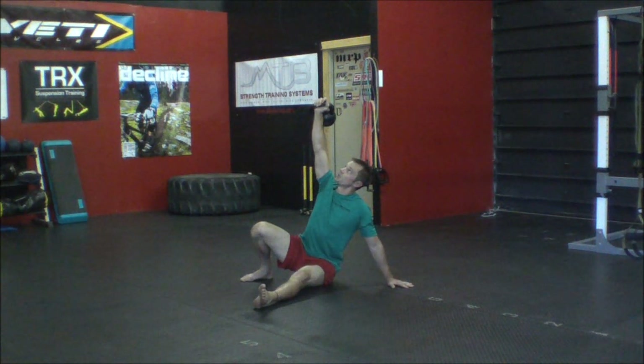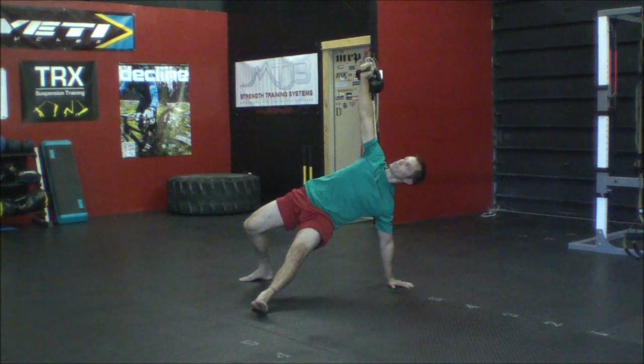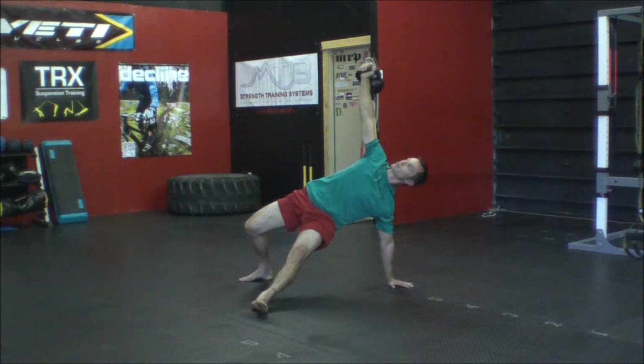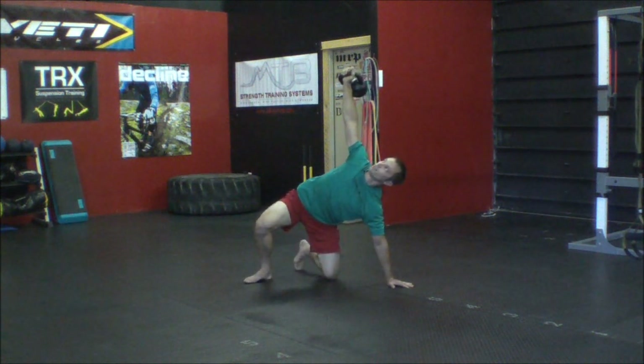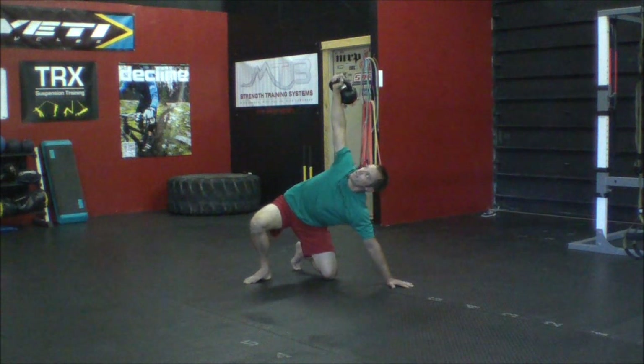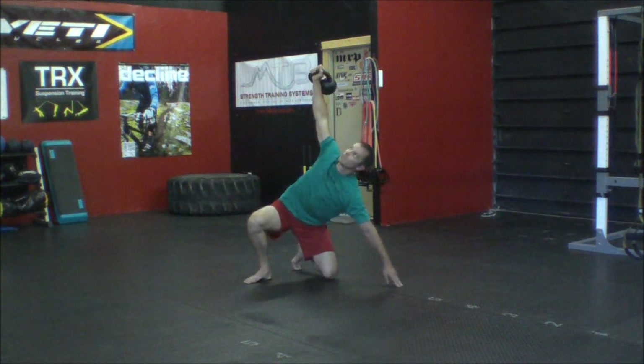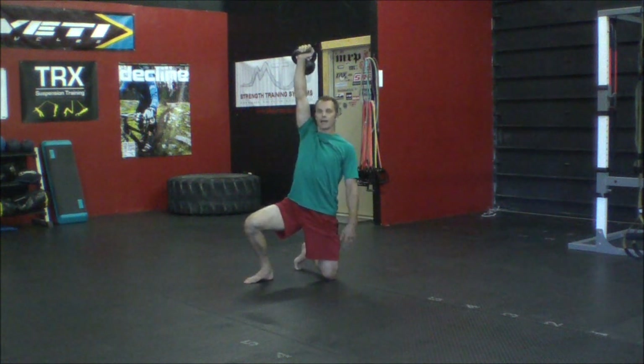After that, raise your hips up off the ground — drive your palm and your heel into the ground as you do. You're looking to get a straight line between your knee and your shoulder. Once you reach that position, pull your knee in and roll it underneath you. At this point you'll still have a lot of weight on your hand, so to transition out, sit your hips back towards your heel just a little bit, feel the weight come off your hand, and then use your hips to bring yourself up out of that position.